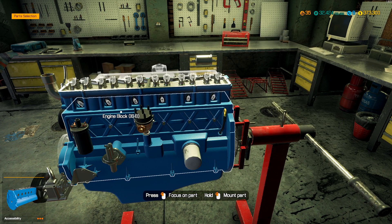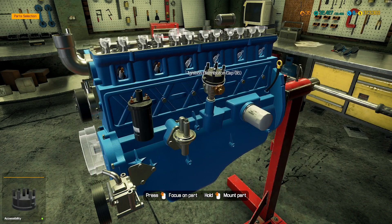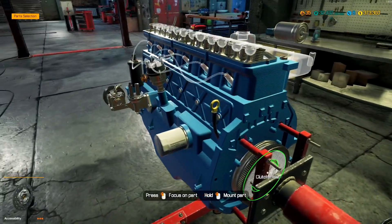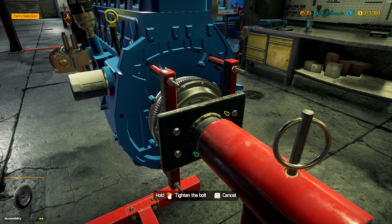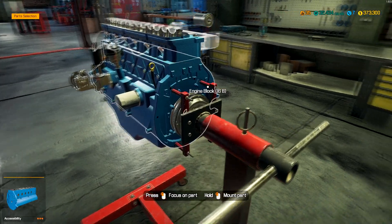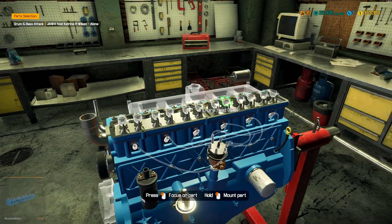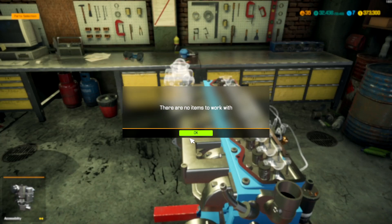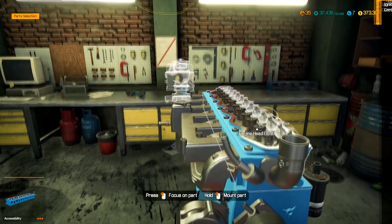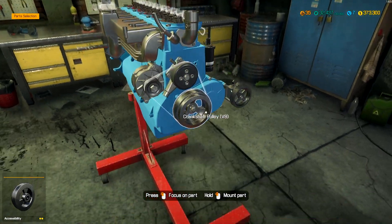I didn't put these on, did I? There we go — those are on. Spark plug. I don't think we even have the ignition wires, now that I think about it. Clutch plate, pressure plate. Do we have the ignition wires? No. We need ignition wires. Let's go ahead and install that intake manifold. We also need the carburetor. We got the pulley. And we're going to need a set of serpentine belts.